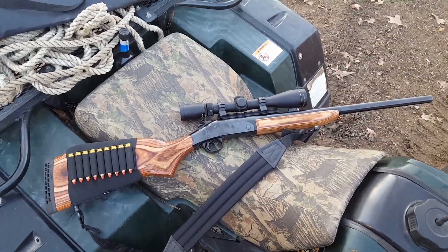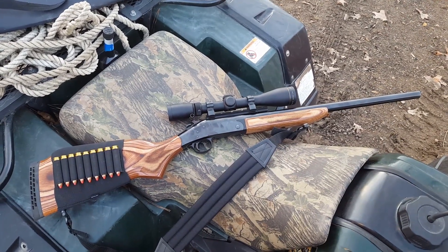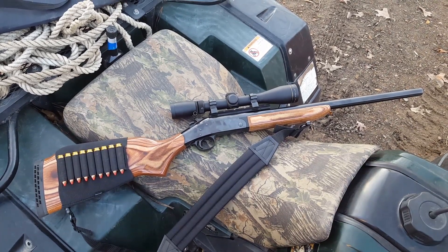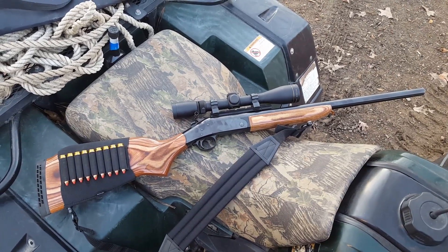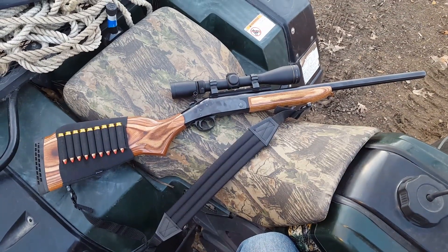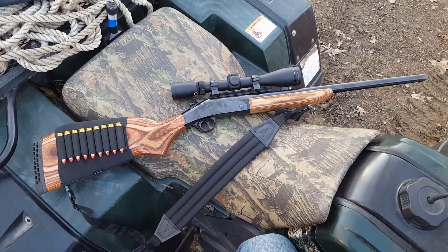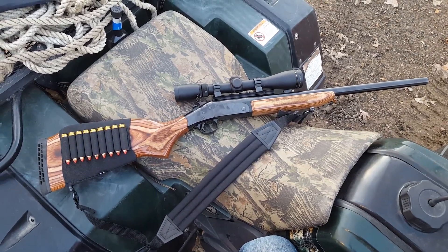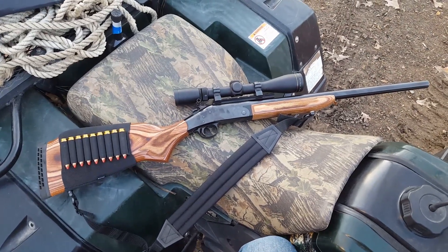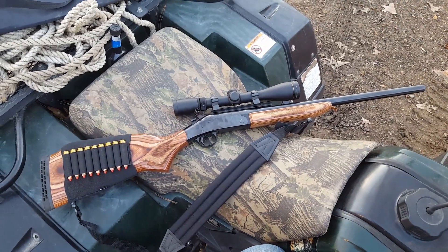Honestly, the older I get the more I wish I had all those guns back. I've sold and traded a lot of guns over the years, and I've gotten to where I really wish I had them all back. A gun in your collection that you don't care about today, five or six years down the road you may pull it out of the cabinet and it'll feel like getting a new gun — because all of a sudden you do care about it. That's what happened here — I didn't find the exact gun I had, but I found one just like it.